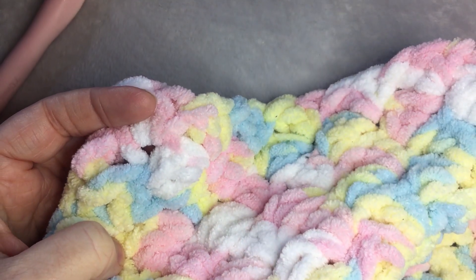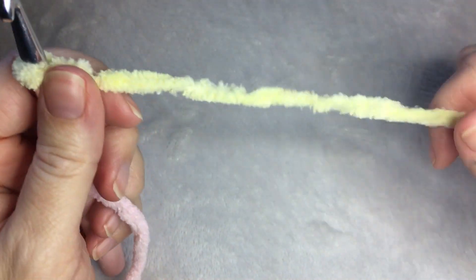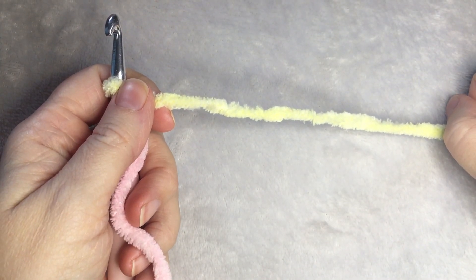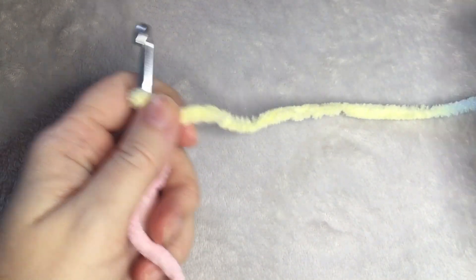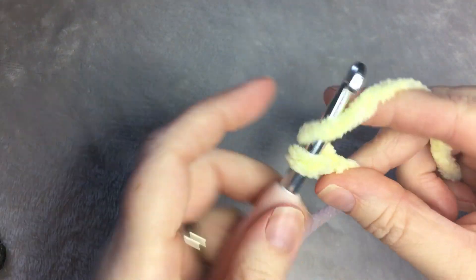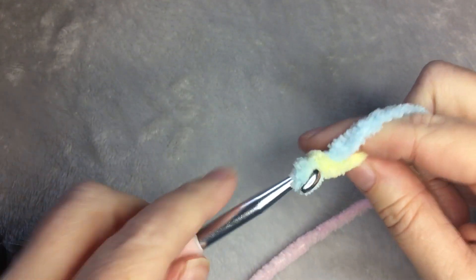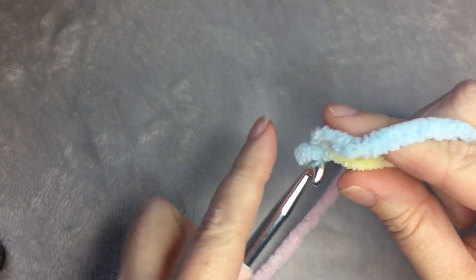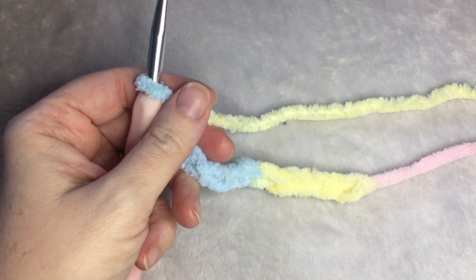So let's get started. For this pattern, you need any even number. For the blanket that ended up being about 30 inches by 33, I chained 56. I'll meet you at the end of the row when you chain 56.